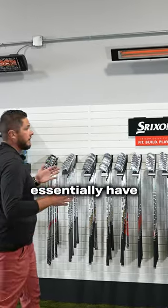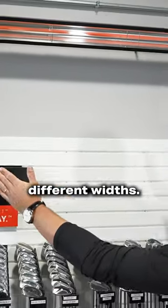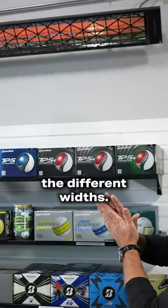We essentially have the slimline single element model here, and this comes in different widths. And then we have the CD, or the dual element models, and this also comes in different widths.